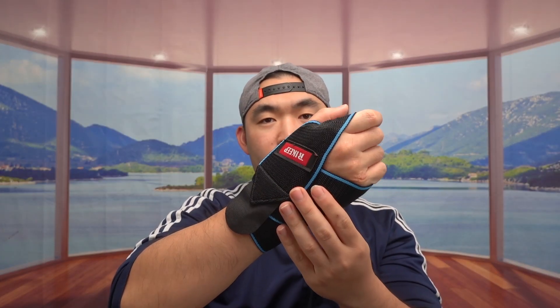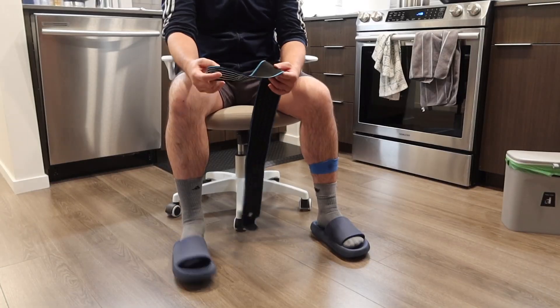Feel free to strap it however you want. This is what the product looks like used as a wrist strap option, but the way it's designed is for you to use it as an ankle brace and ankle support. You can use it on your ankle or your wrist — let me show you what it looks like on the feet as well.